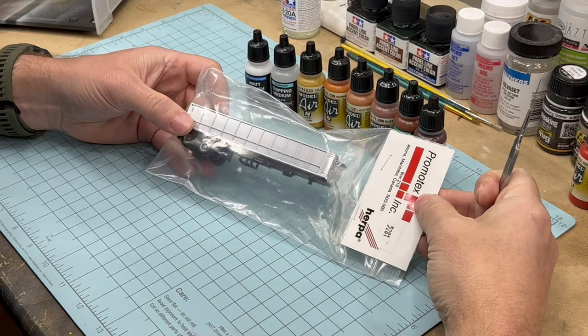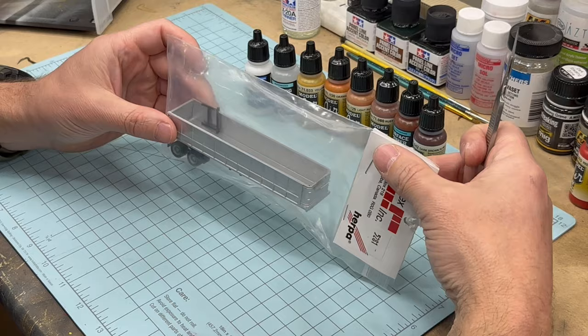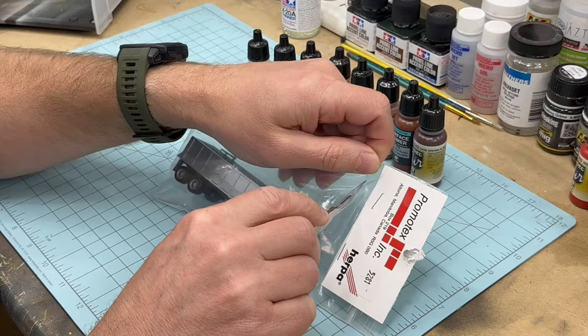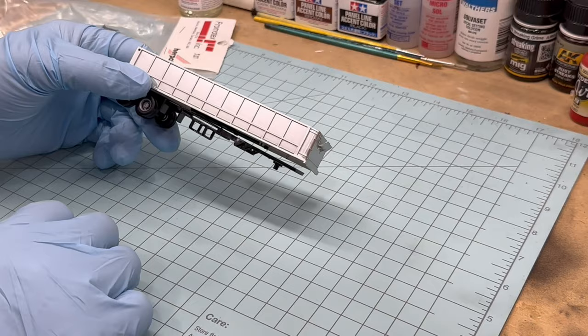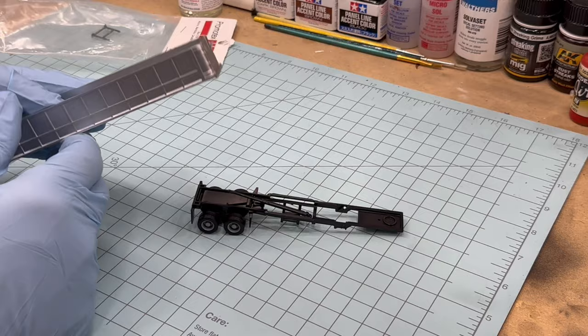I've got another one of these Promotex Herpa open-top trailers that I'm going to paint up, chip, and weather for my Semper Fi Sand and Gravel company. Since it's sealed in packaging, I'm going to put on some gloves — I won't need to wash the model, just handle it with latex gloves. Then we're going to take it apart so it's easier to paint.